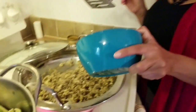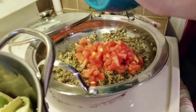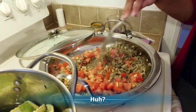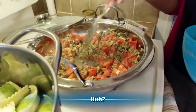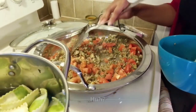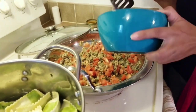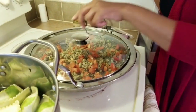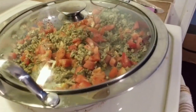Now we're going to add our tomatoes. It's yummy, yummy. We're going to let these cook for about two minutes. I'm just hungry — that's my hungry talk.